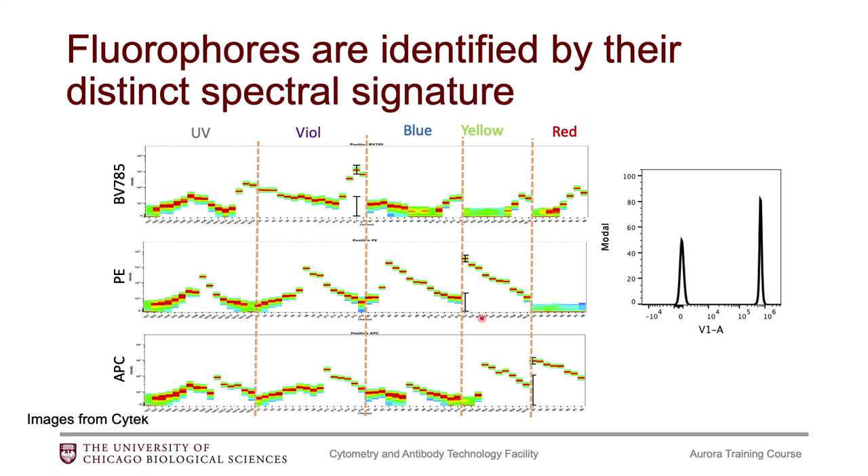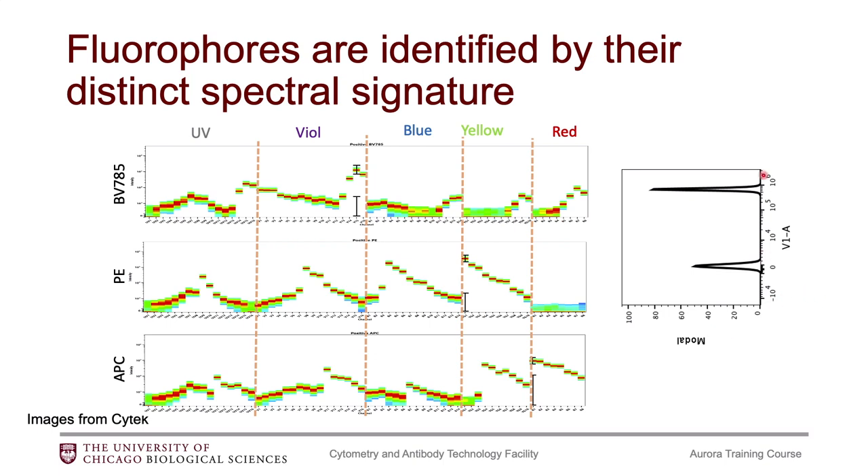There are three spectral plots shown here. Before we get into these plots, I want to make sure we all know how to read them. Basically, they are 64 histograms squished together into a single plot. To remind you of a single histogram: let's say you've stained some compensation beads — we have a positive population and a negative population, with intensity on the x-axis for this single detector. If you imagine flipping that so we have intensity on the y-axis, and then gating on the positive population, this is what these spectral plots are showing.